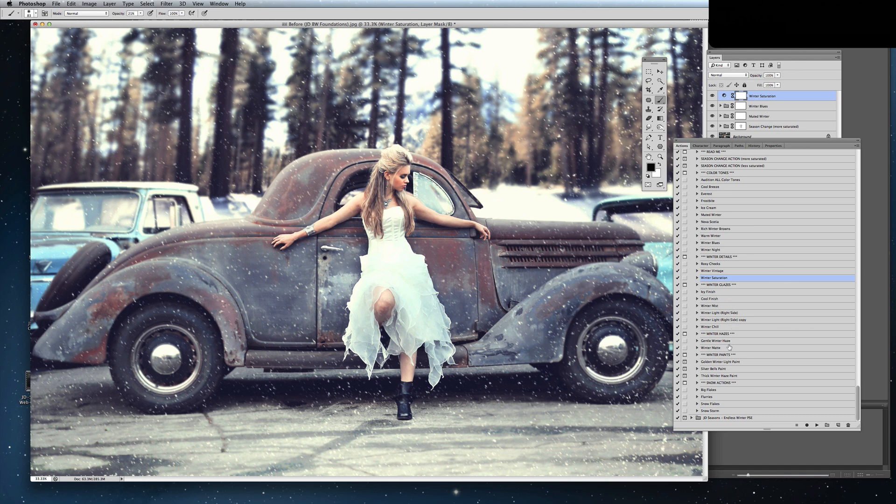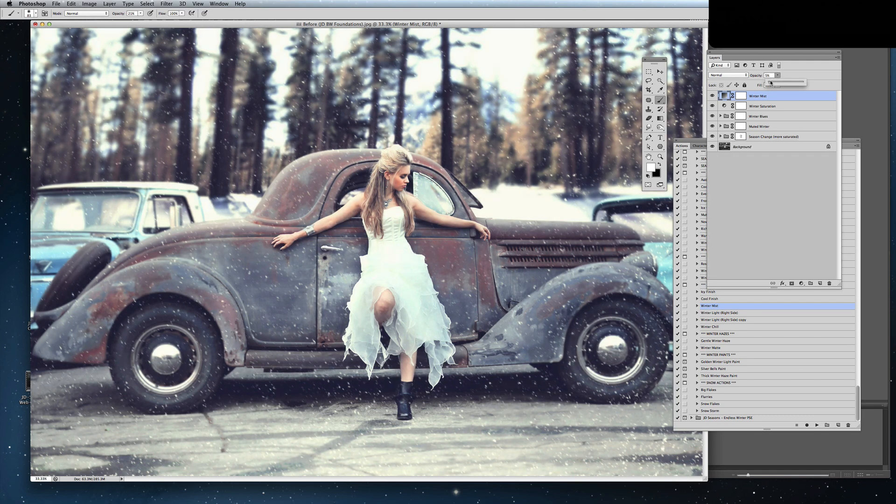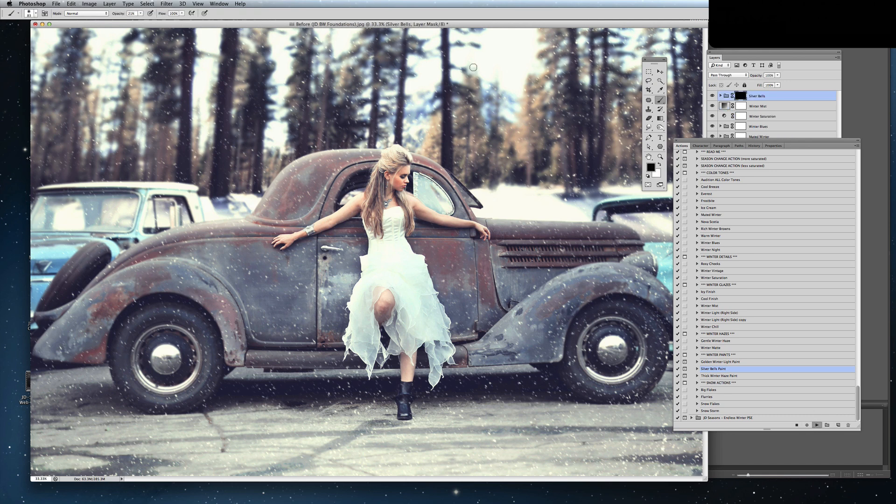Let's see if I want to add a little bit of a winter mist here. Lower that — there we go. And now I'm going to use a little bit of the Silver Bells paint. This is going to simulate a little bit of a frost effect. I need to make sure that I have white selected and I'm painting into that layer mask with a soft white brush, going anywhere where there'd be maybe a little bit of snow floating.